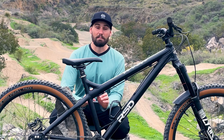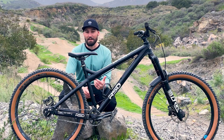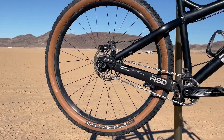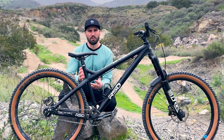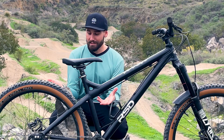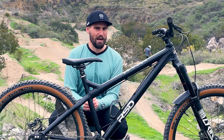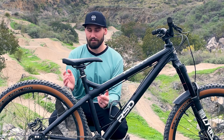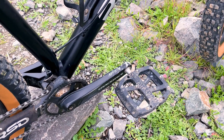I'm still running the OEM front wheel from my old Marin San Quentin — that wheel has just refused to die, so I refuse to replace it. In the back I've got the Race Face Affect R wheel, which has been pretty dialed. I have had a bit of an issue though with drag in the cassette — the bearings seem fine but there's definitely some sticky drag that keeps the cranks from spinning freely, which has made crank flips and other tricks more challenging. If you have any suggestions on how to fix that, let me know.